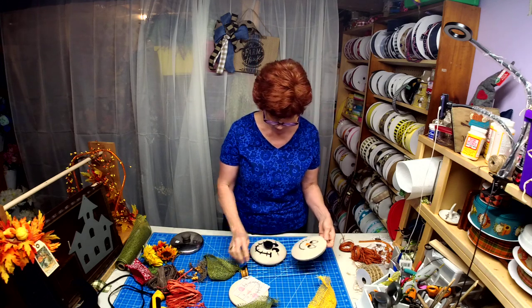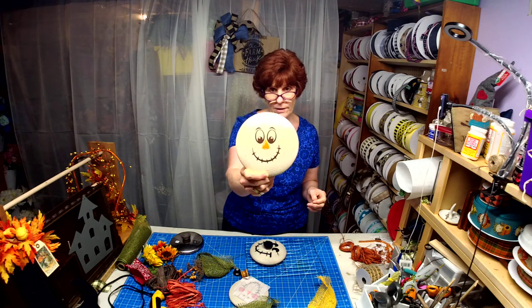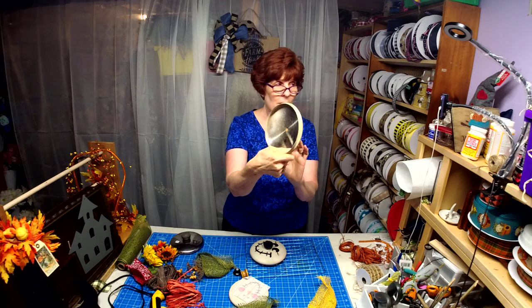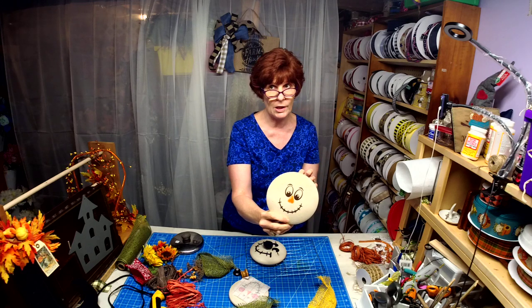For this one I was able to get the knob off, so when I did my vinyl that I adhered to the lid, I actually just covered up the hole with the nose.